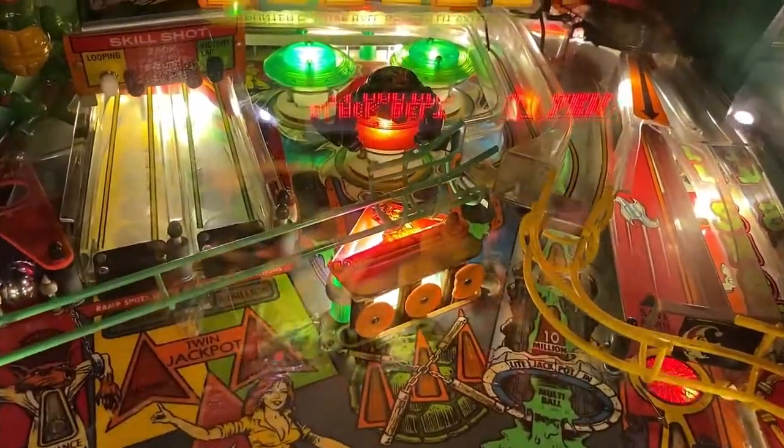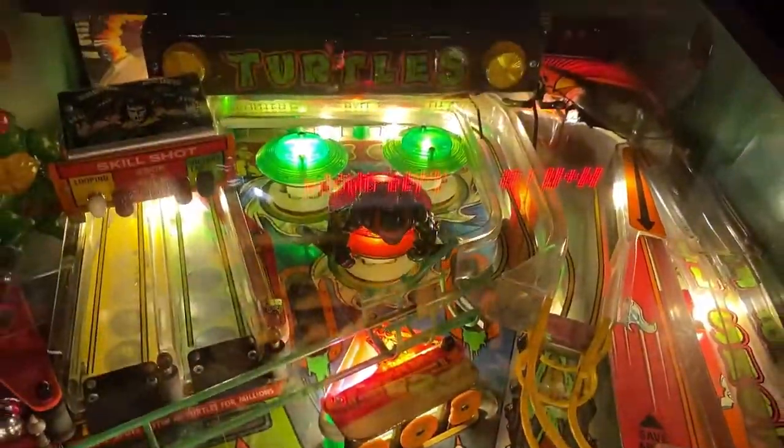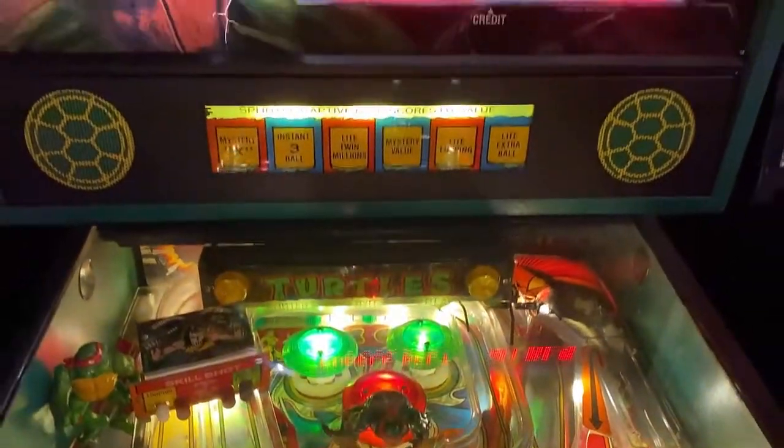Until next time, this is your neighborhood arcade and pinball talk guy Nathan signing out. Thank you for all your time, thank you for watching.